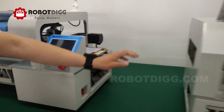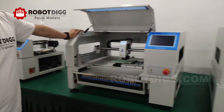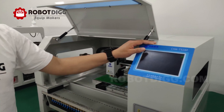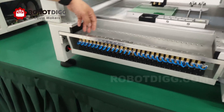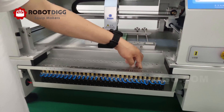And here is another benchmark pick-and-place machine, the CHMT528P, with two pick-and-place heads. It can load 28 feeders.